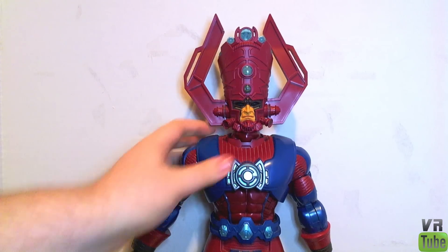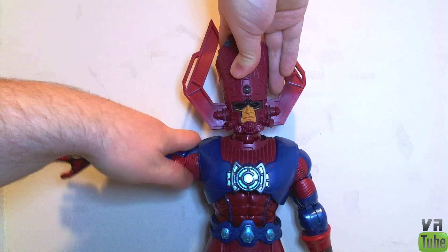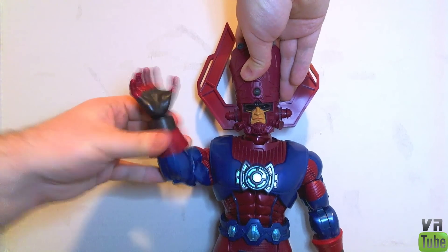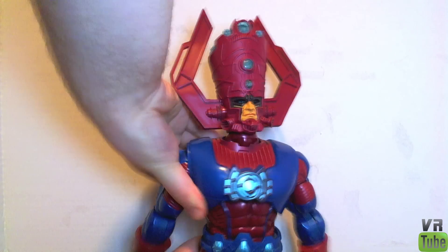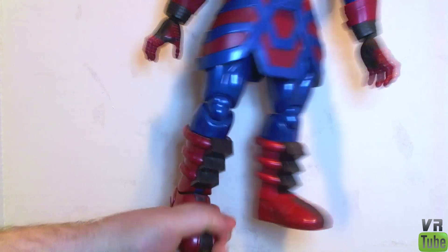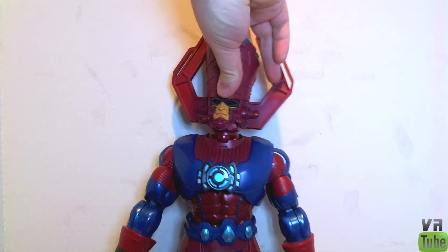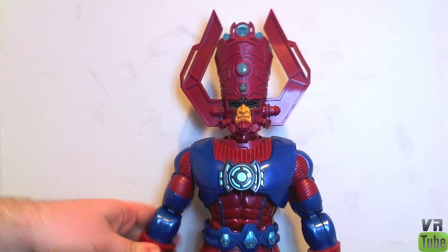Moving on to the articulation — looking at Galactus' articulation, it is pretty much on par with your Marvel Universe figures. The head will go up and down, side to side, all the way around. He has ball-jointed shoulders going in and out, forward and back. There's a bicep cut and double-jointed elbows. He has a cut at the top of the gauntlet and a ball joint at the wrist which rotates. He has a waist cut. Down at the hips he has ball-jointed hips, but it's very difficult to get them to move because of the skirt. He has double-jointed knees, which are very stiff, and a cut at the top of the boot and a hinge at the foot, also very stiff — stiff leg joints to help him stand up, though it makes it difficult for me to reposition him. Very nice articulation overall. The only accessory he comes with is the Silver Surfer.